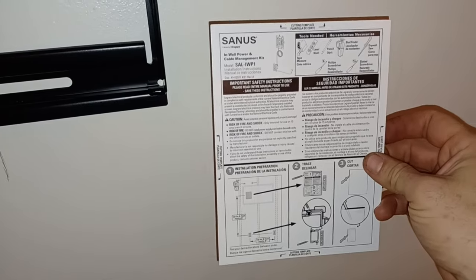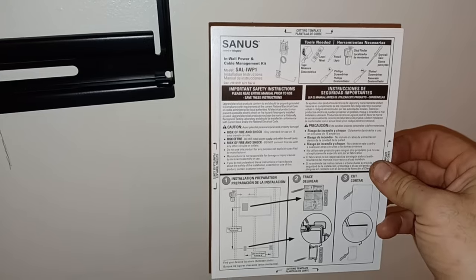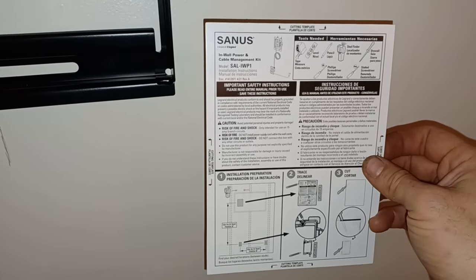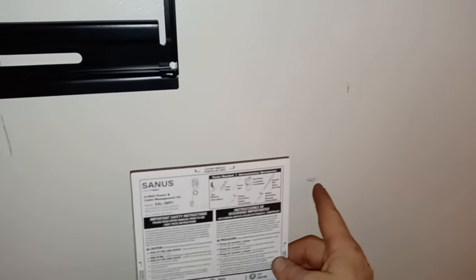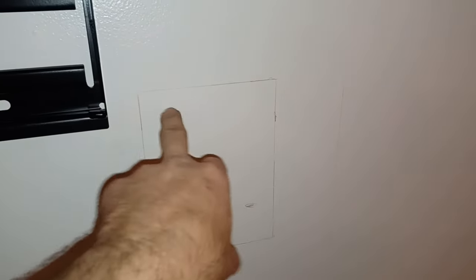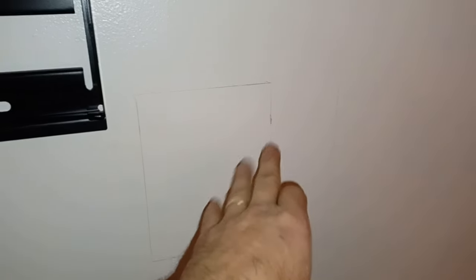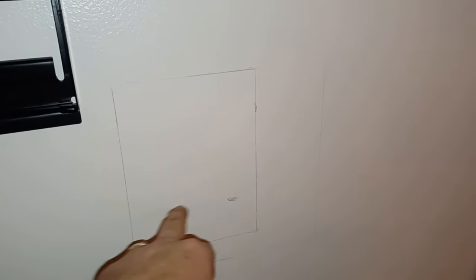After putting the receptacle up, I realized you don't want to trace the outside of it — you want to use the template to make sure you only cut a hole big enough for what's actually inserted into the wall. I want to cut in where that stud is so I have access to cut into it and make sure it's out of the way, making it easy to drop cables through. Got my template traced out, and I'll get my oscillating saw and cut into that, then pull it out and see what we're working with.